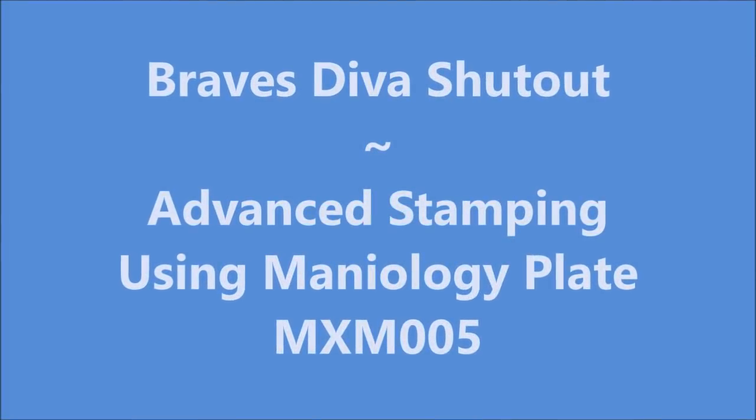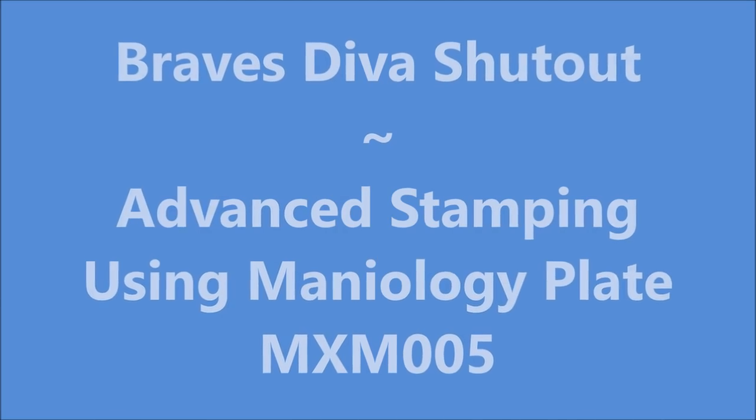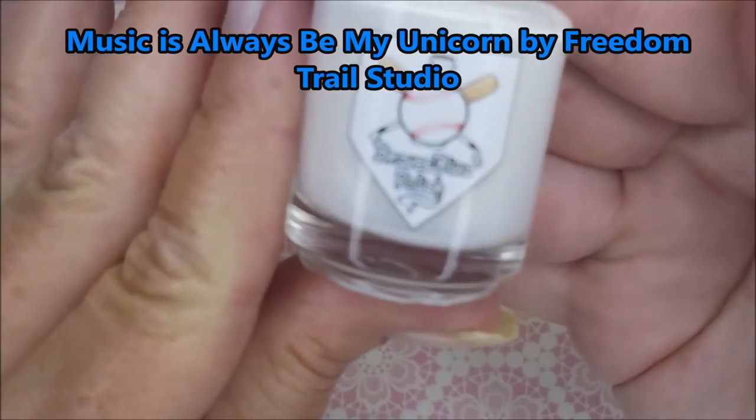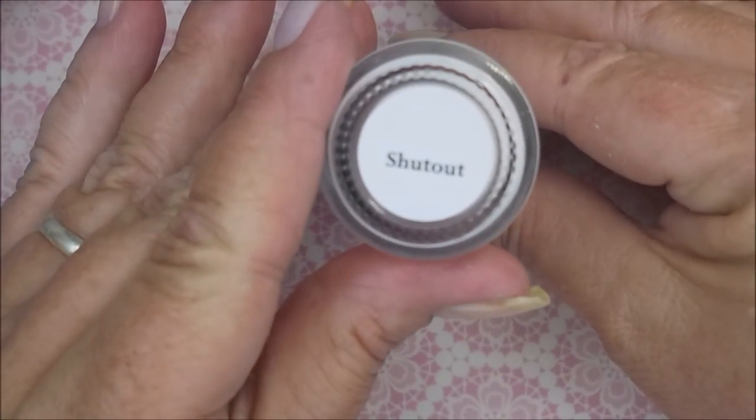Hello, welcome to my channel! Today I've got Braves Diva Shutout, and I'm going to do some advanced stamping with the Maniology MXM005. I've started off with a peel-off base coat, and here is Braves Diva Shutout — a beautiful white cream.